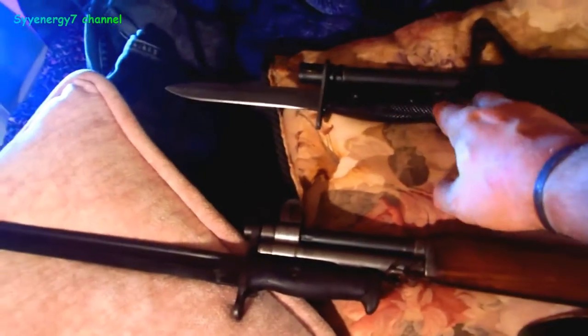This is actually a Colt Sporter. It doesn't even have the bayonet lug on it, but I just have the bayonet on here for demonstration purposes. The lug would be right there.